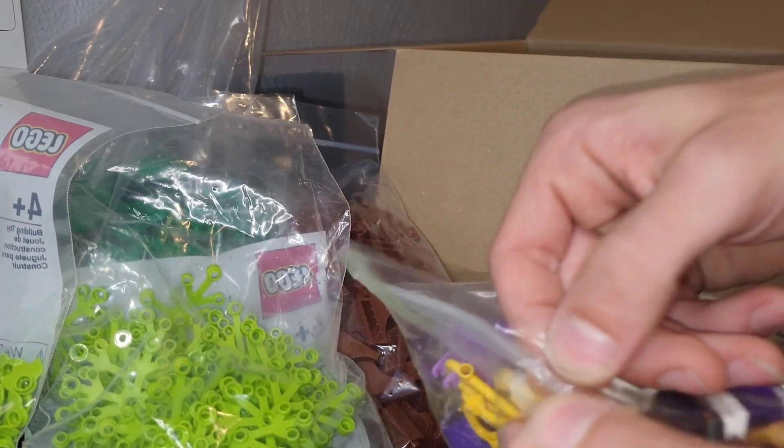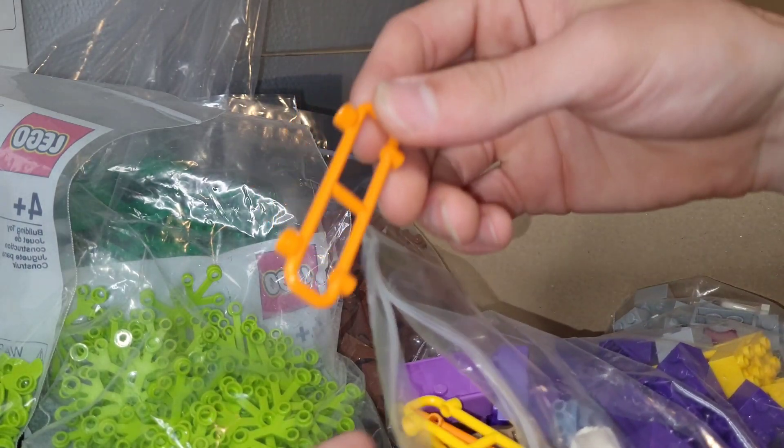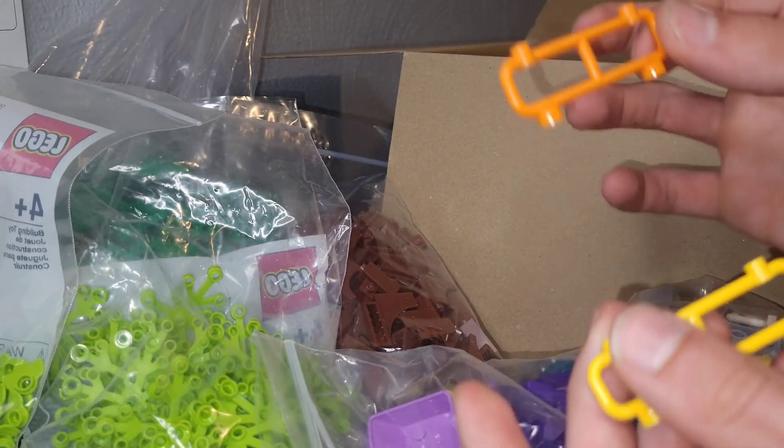I'm very excited for these orange pieces for the Lego City just to create like barricades. These are awesome and we got some in yellow as well because I need these for the construction sites — these are probably going to be used for road projects.